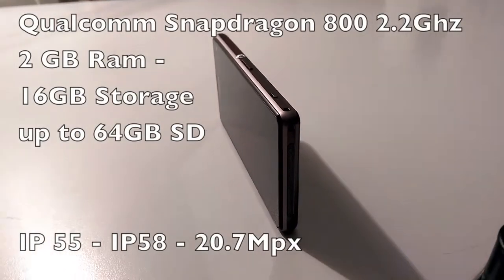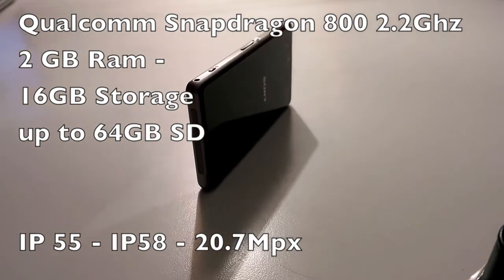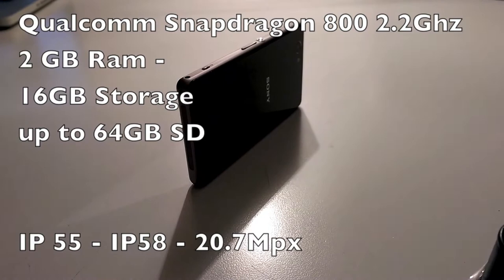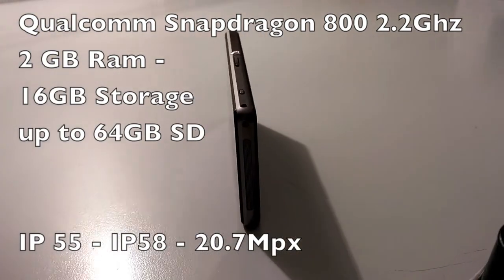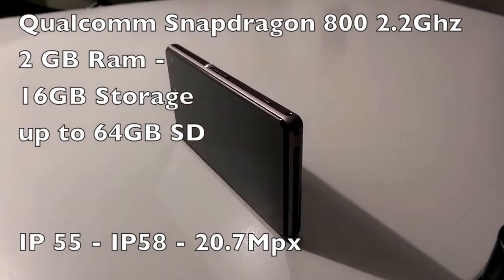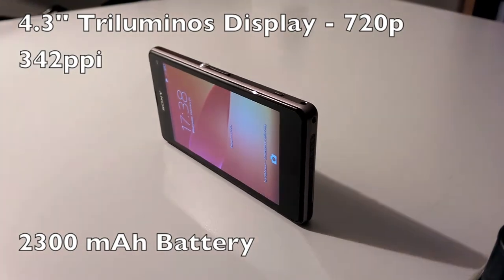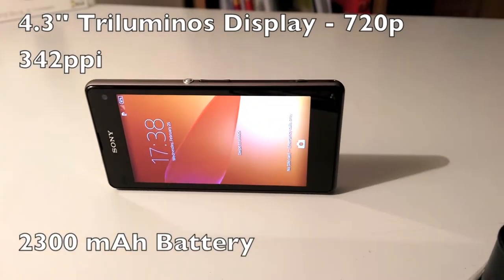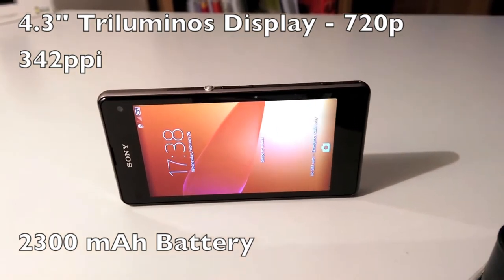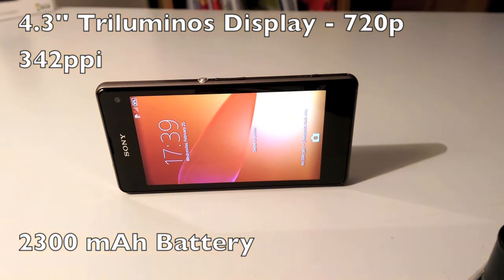Spec-wise, the Z1 Compact is totally up to the expectations. The Snapdragon 800, 2GB of RAM, 16GB of storage, expandable to 64GB by the SD card reader. Like its bigger brothers, it's water and dust resistant. Only the screen is a bit less shiny than the rest — 4.3 inches, Triluminos 720p display with 342ppi. It's definitely not a Full HD display but still gorgeous and vibrant. And Sony also solved the angle issue of the previous Xperia Z and Z1 screens.